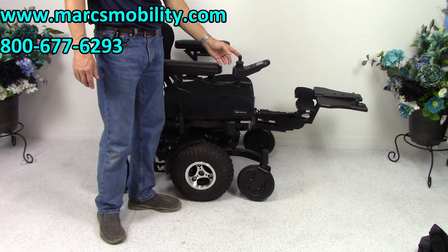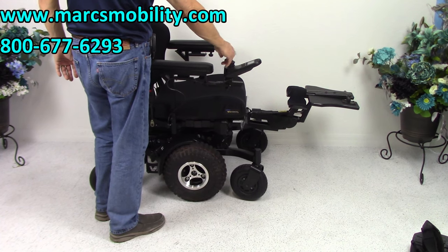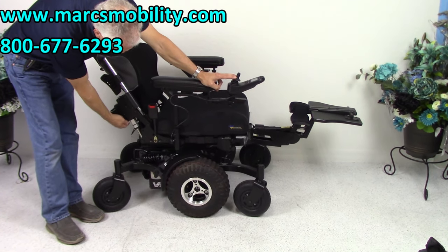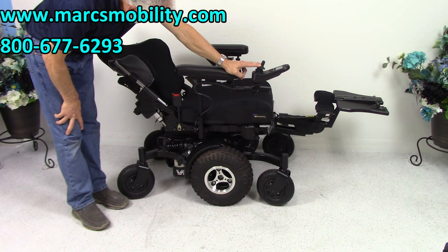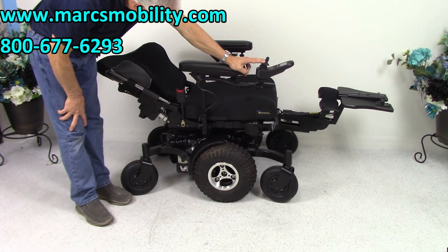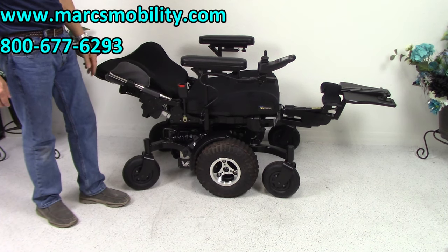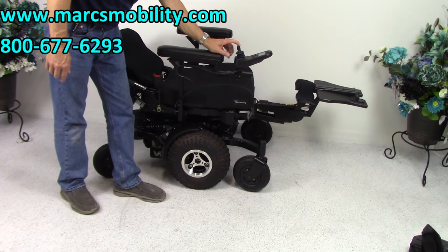The last function is called the electric recline — that's just the back of the seat. You push the joystick forward for the recline to go back. There are two motors, one on each side for the recline. This chair is so well-built. We'll see how far it goes — everything in this chair is built very, very solid. So if you were laying flat in your chair, the recline goes all the way.